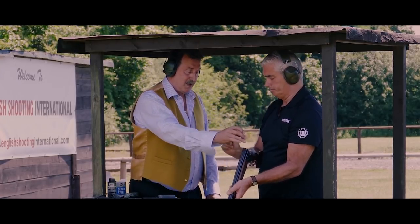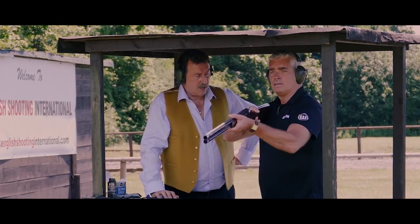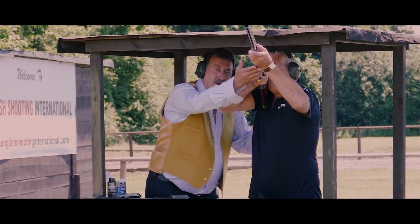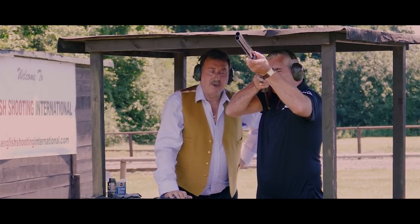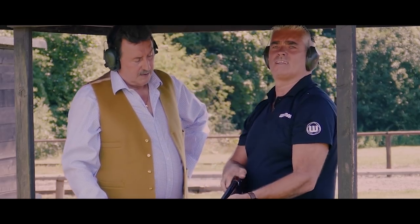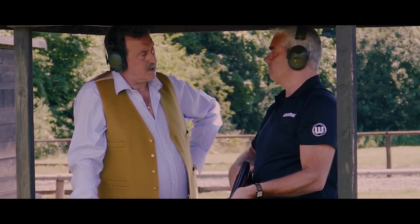That's it, you got it. Well done. Try again, one more. Into your shoulder. Nice deep breath, let it out and relax. You must keep your nose on the gun and keep the gun moving. Keep your nose on. Well done. Excellent shot. So that's three out of four — that's quite good shooting, Steve.